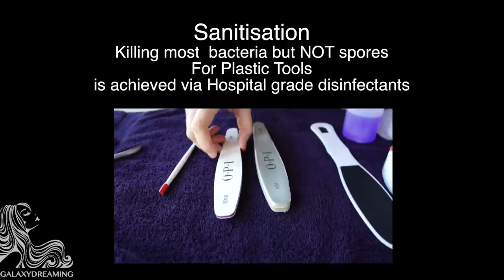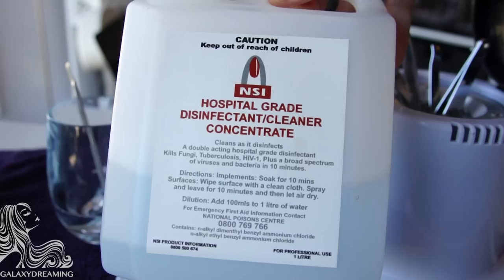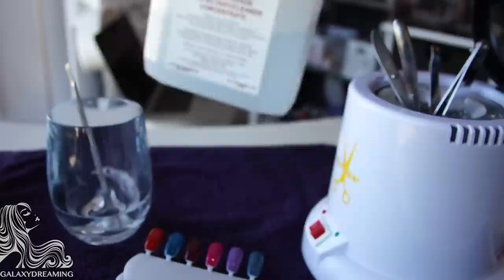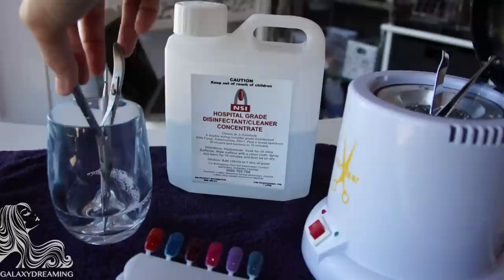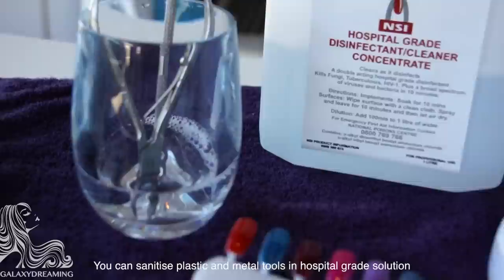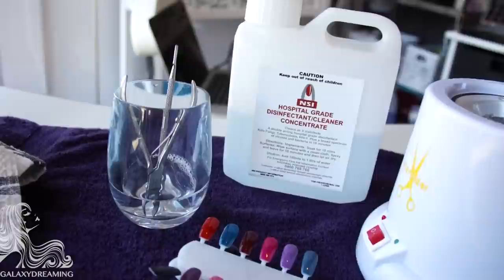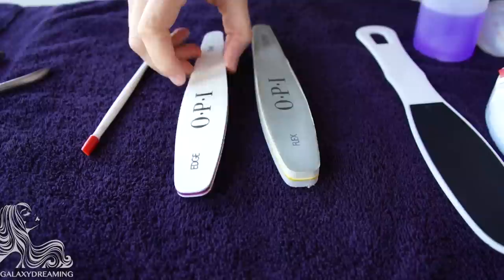With plastic tools, sterilizing them would mean they would melt, so you're left with the option to sanitize plastic tools. Sanitization is to kill off most of the bacteria but not necessarily their spores, which are particularly difficult to kill. When using a hospital grade disinfectant cleaner, you need to follow the rules on how to dilute it, as it will be ineffective if diluted too much. I make up a diluted version ready to go in a glass, votive, or container so the tip of the tool can be placed into it — this is also how we sanitize tweezers.